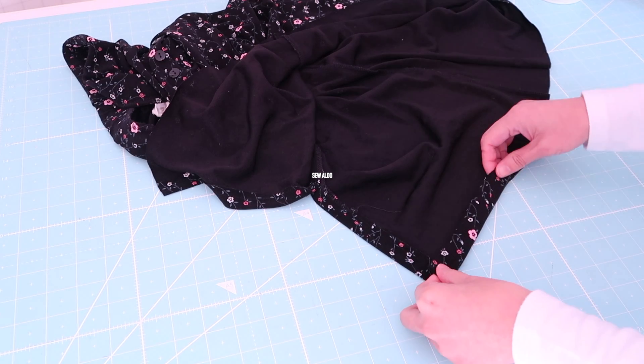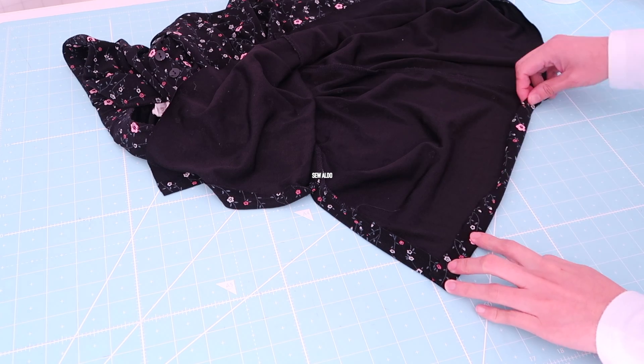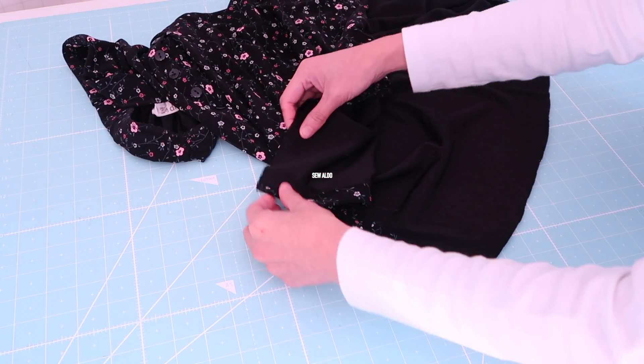Don't forget to add seam allowance for the hemline. I added 1½ inch and then went ahead and trimmed it off. Now it's time to hem the skirt — I am going to fold it in by 1½ inch.